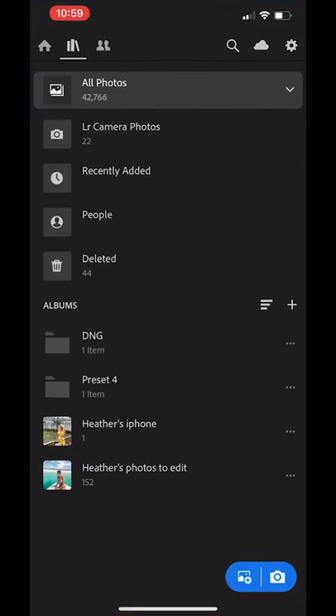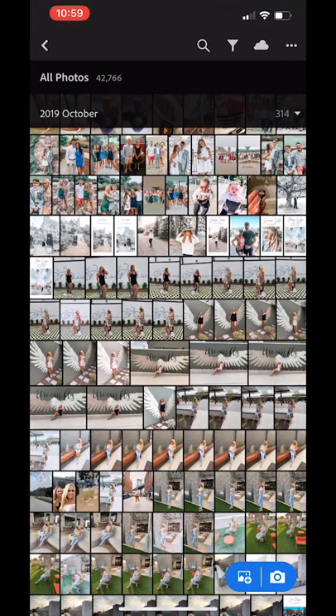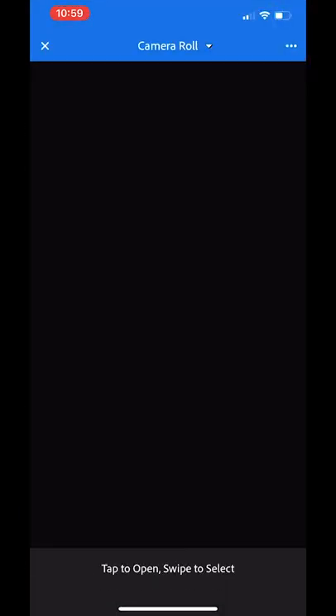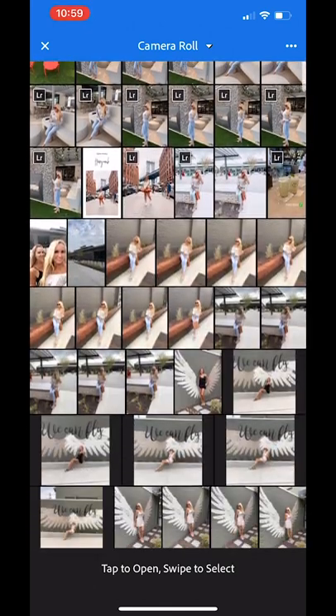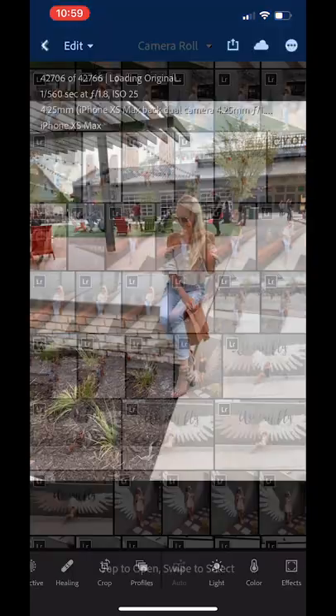The first thing you'll do is open your free Lightroom app. You'll go into the main album and click that plus sign at the bottom right. That'll bring you to your camera roll on your phone and you'll just select whatever picture you want to edit.